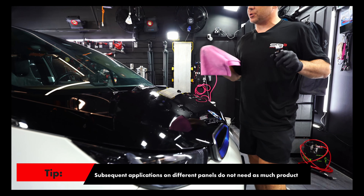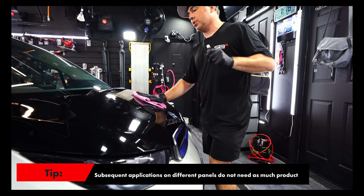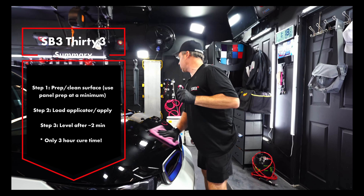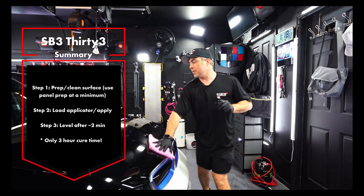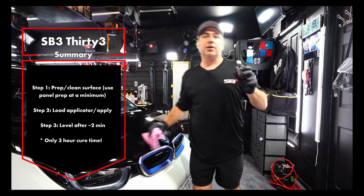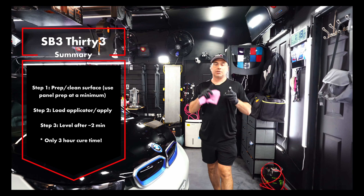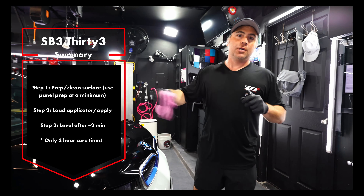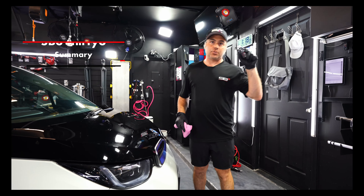Alright guys, SB333 — three years of protection. Just make sure you at least use SB3 Ready or a solvent-based panel prep. You don't have to do correction, but you can. You get hydrophobic properties, gloss, chemical resistance, some minor scratch resistance, easier to clean, self-cleaning. SB333.